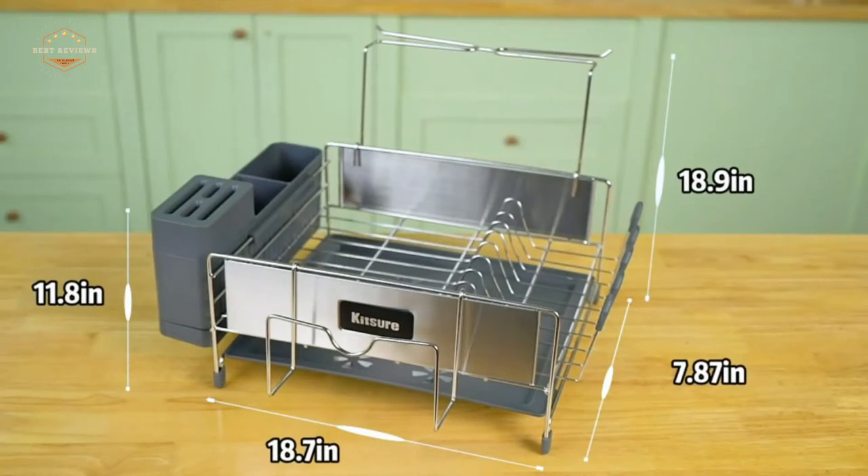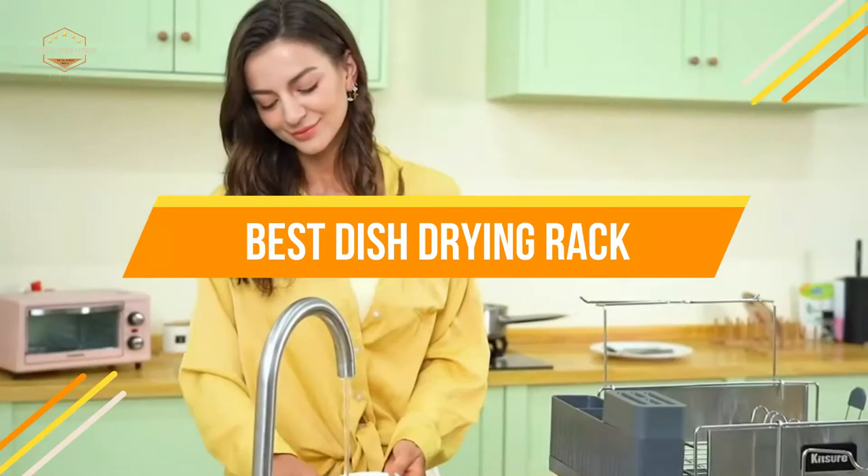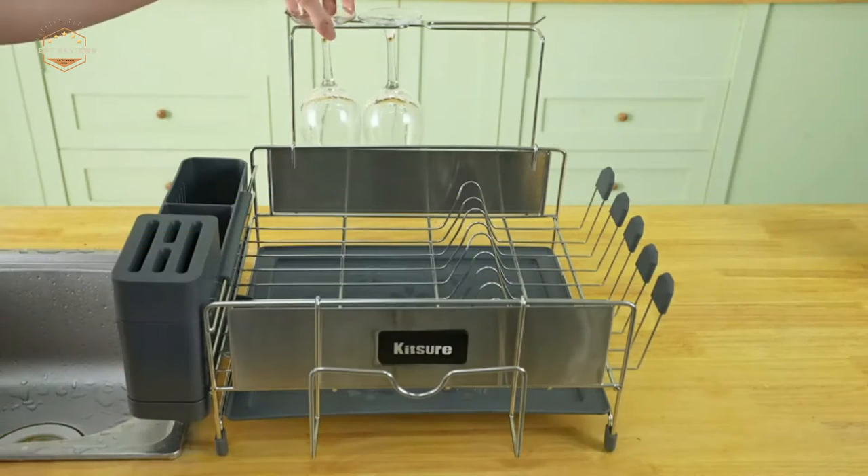In today's video, we will show you the top 5 best dish-drying racks. Let's get started.